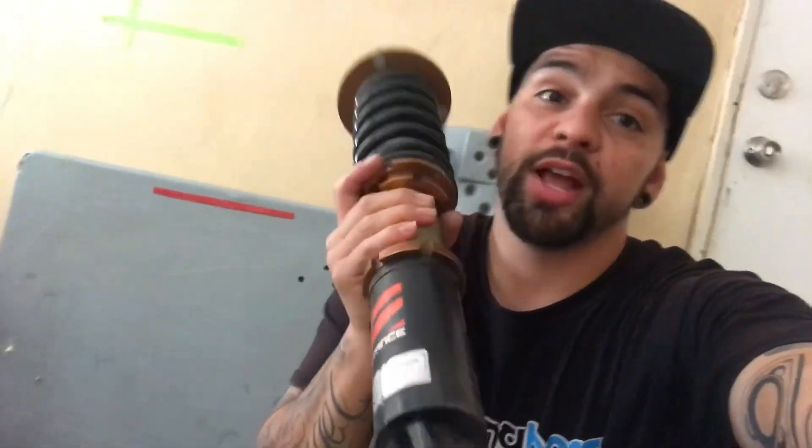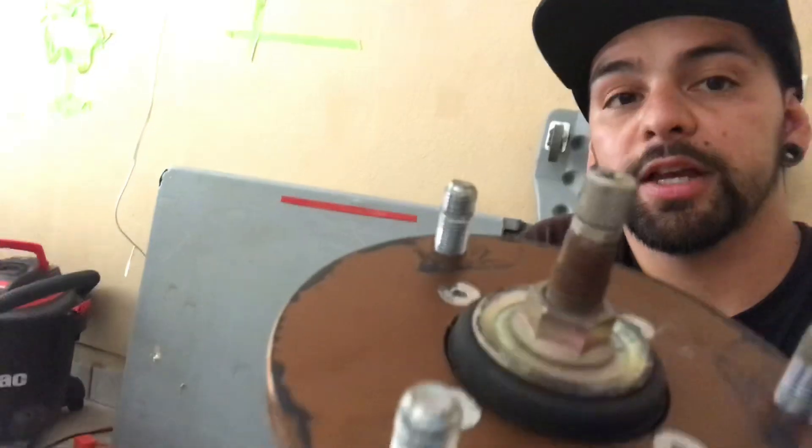What's up guys, Ed Range back with another vlog. What I have today are some stance coilovers that I will be putting on the FD. I'll probably do two today and two tomorrow since I'm running low on time. So I'm going to go ahead and clean them up and get them on the car.